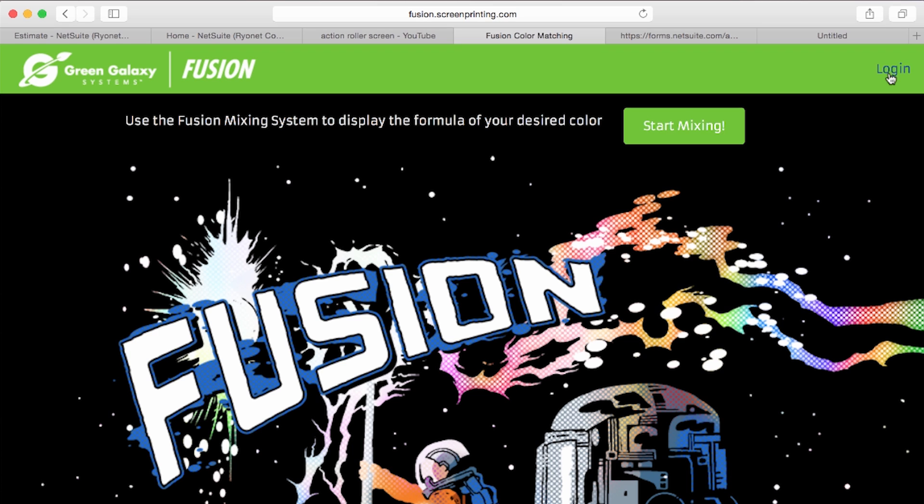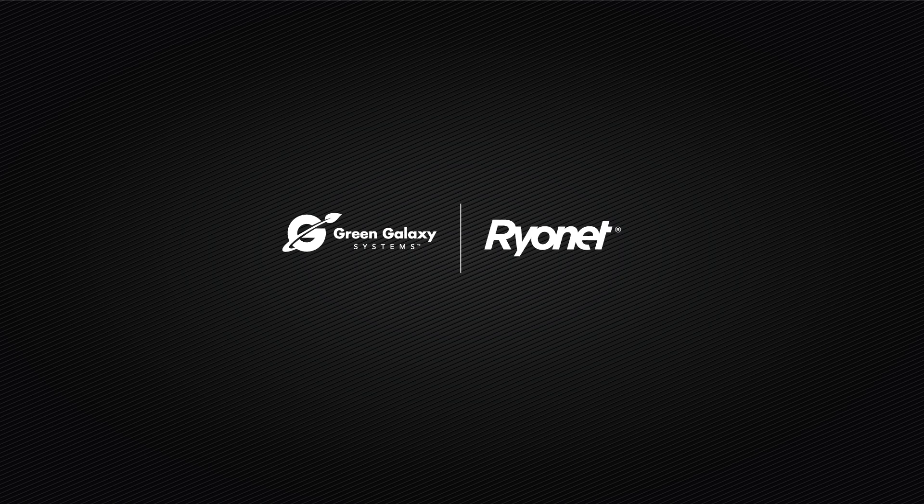One quick note: the login up on the right is for admin only, but in the future we will open that up to screen printers. Thanks for using the Green Galaxy Fusion Mixing System. Check out more information at ScreenPrinting.com. Thank you.